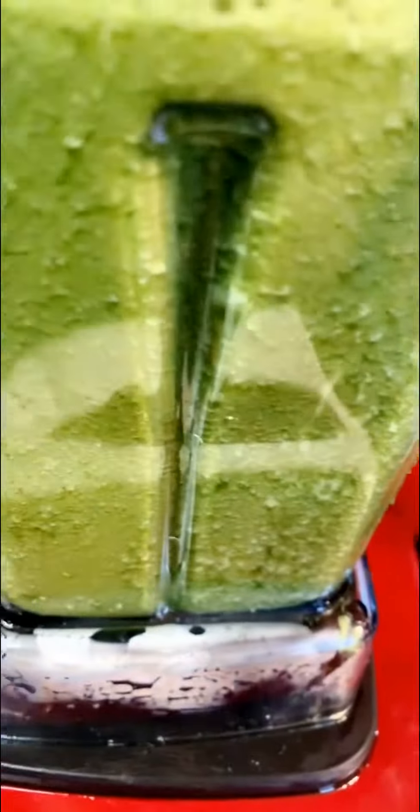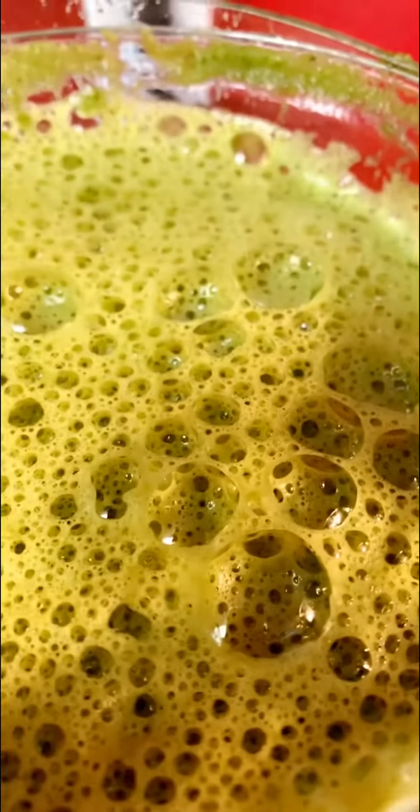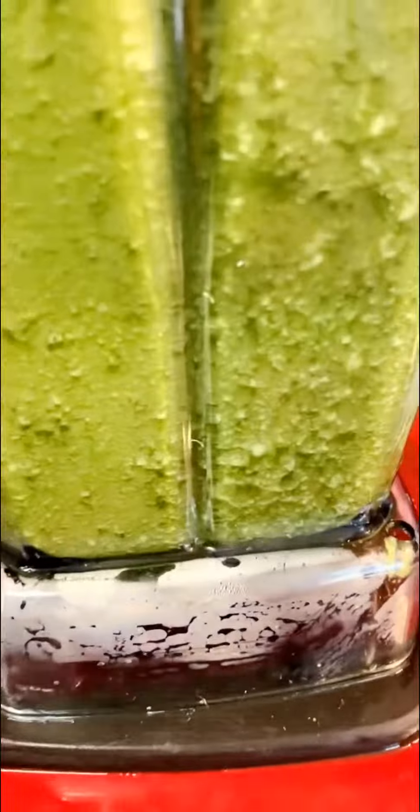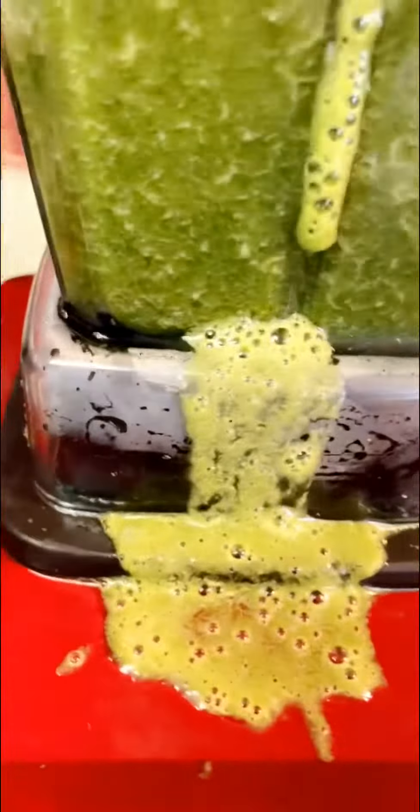All finished! Look at my green drink — that is Fuji apples, cucumbers, a little ginger, and lots of cilantro. That's my green smoothie. Whoops, I'm making a mess! I'm going to put it in my jar and drink this for later.